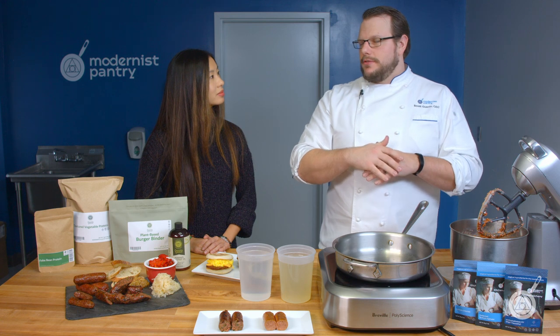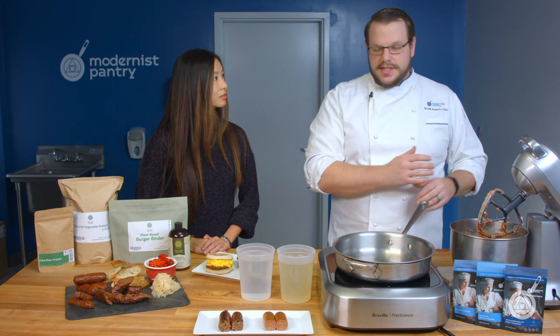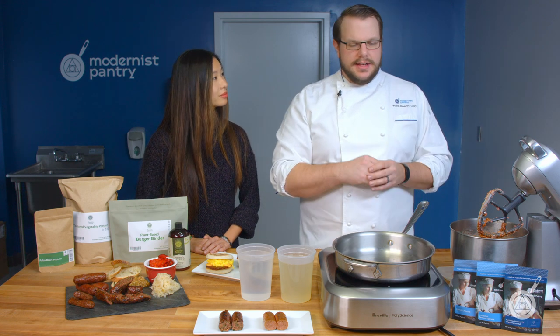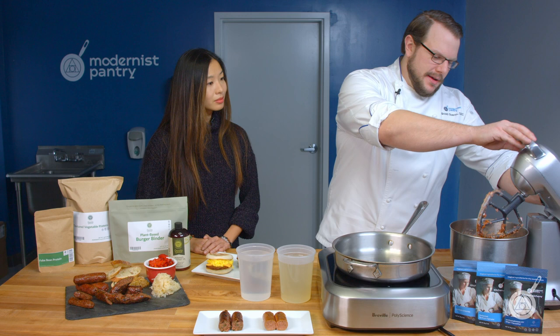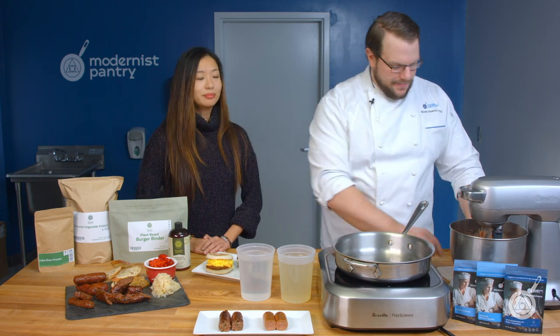You can check our Instagram where we did a full visual recipe rundown so you can see exactly how you make it — piping it, rolling it, tying it, freezing it. For the benefit of this video, we actually made one prior.